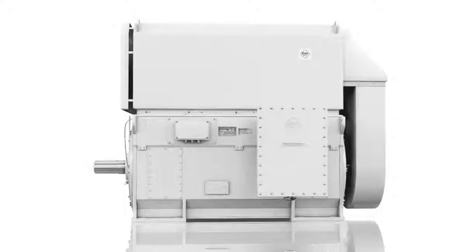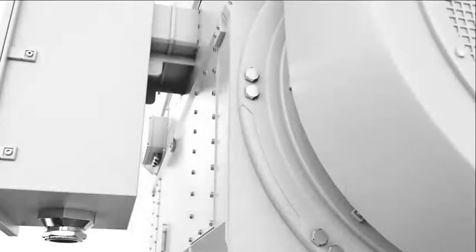In this video, we will learn how to read a medium voltage induction motor nameplate according to IEC standard.